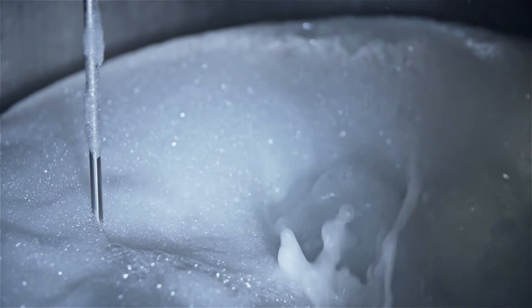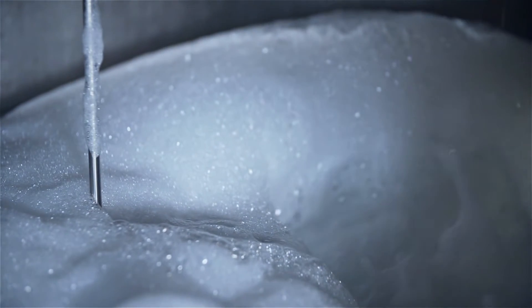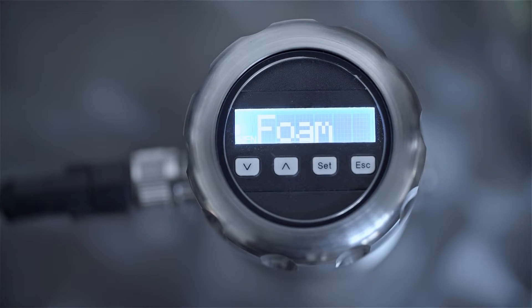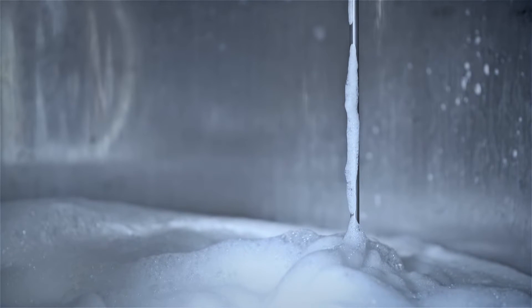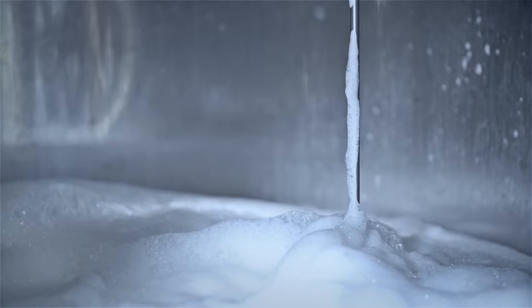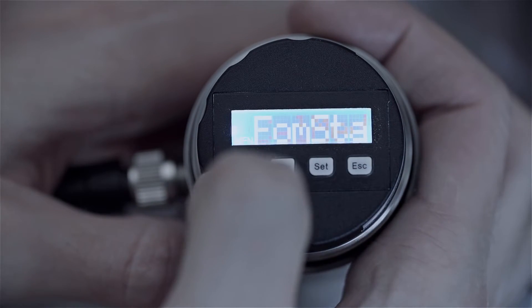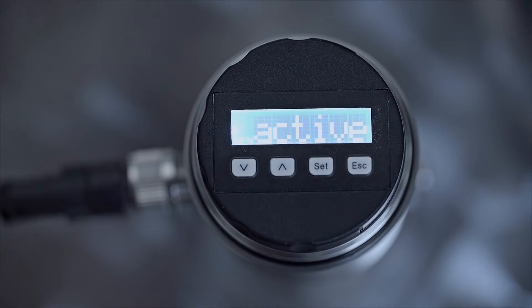While other level sensors have problems with liquids that foam and form films, the LFP INOX has a unique function that is able to suppress foaming. In cases of very heavy foaming, a special foam mode can be activated, making the sensor even more reliable in level detection applications.